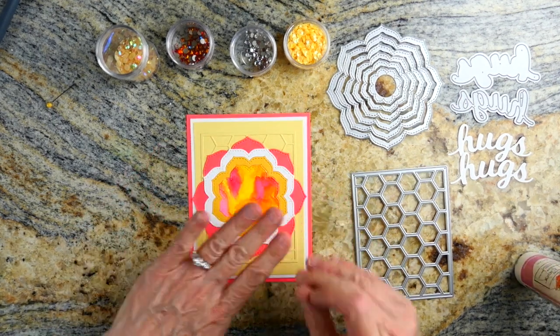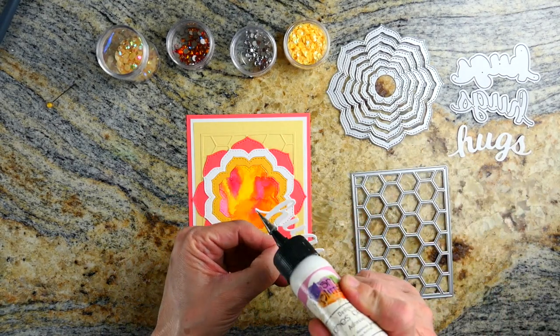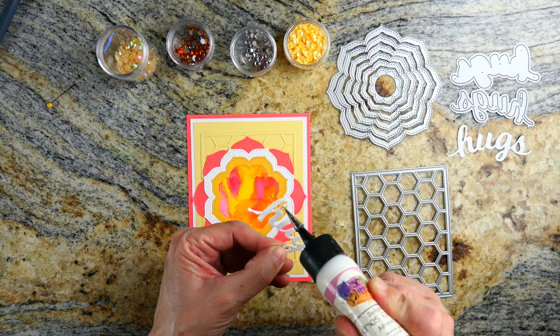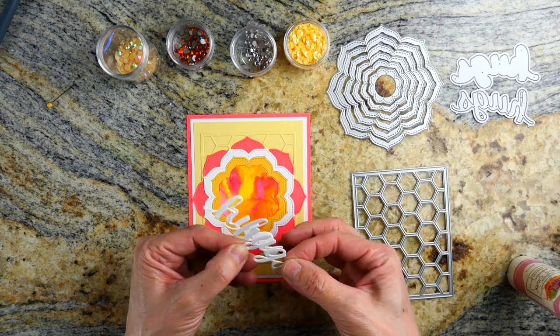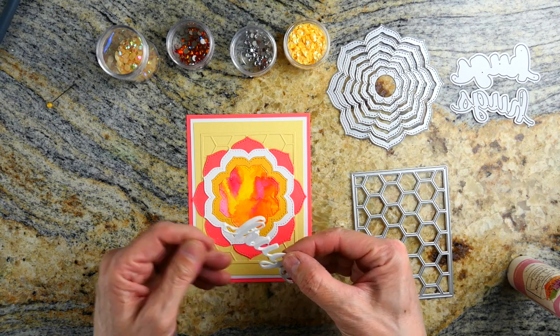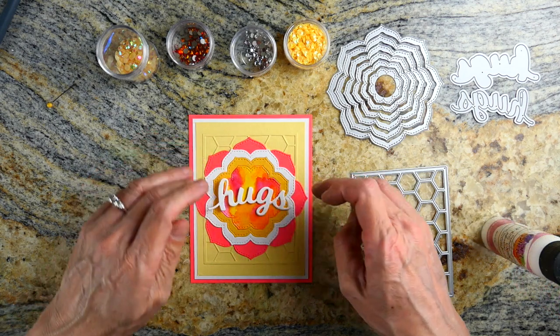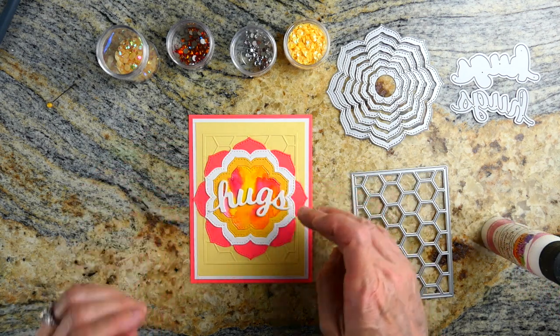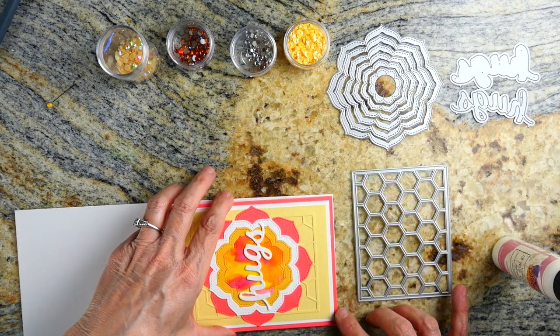I based the entire card off a scrap piece of watercolor that I had sitting around — just a piece I had watercolored with some colors I liked. I went to my stash and pulled colors that matched, and that is the center. I thought a white Hugs would be really bright and stand out, so that's what I used. I did layer two layers so that it would stick up just a little bit.